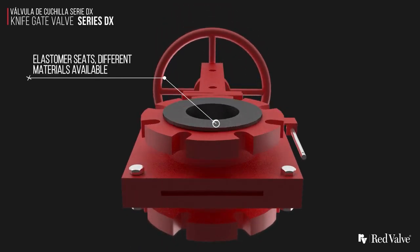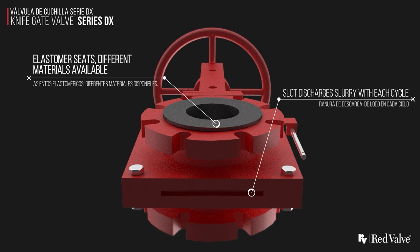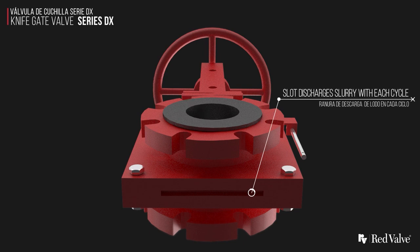The valve features field-replaceable elastomer seats and gates. The slot at the bottom of the valve discharges slurry with each cycle to prevent slurry buildup in the seat area.